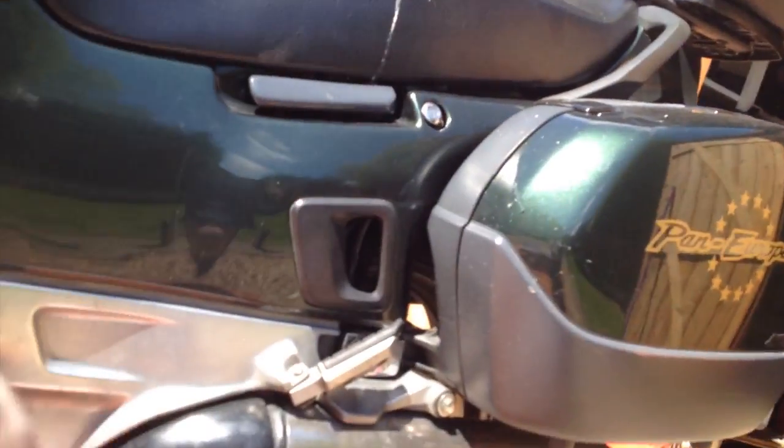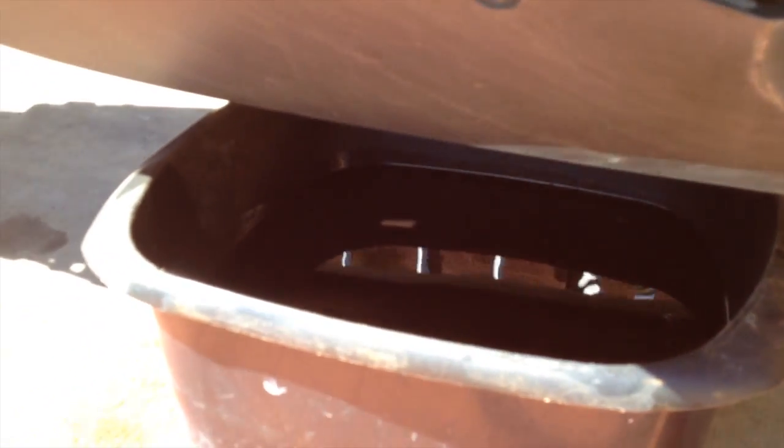It's got an unusual tip. I'm just changing the oil on the pan. I've emptied the oil and it's a bit black, as you can see. So now I've got to take the oil filter out.